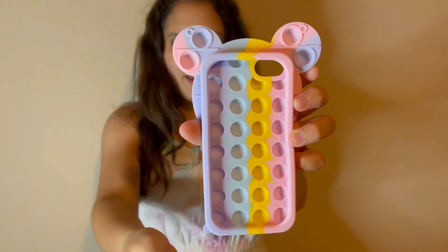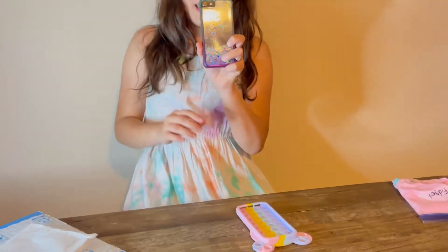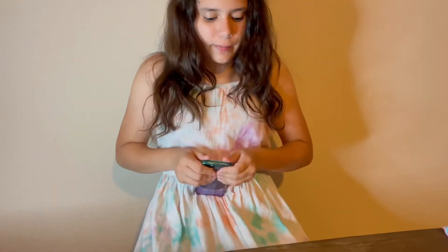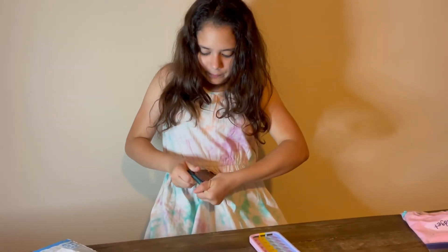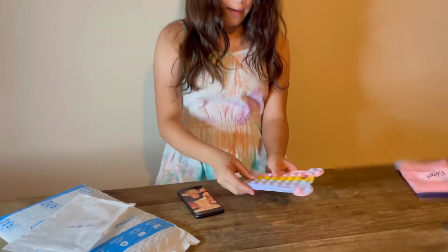This is the back of it — it's so nice. Okay, so this is my old case on my phone and now we're gonna put on my new case. Okay, this is how it pops without the phone.